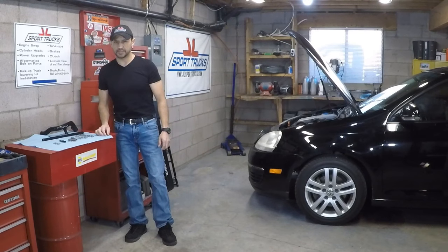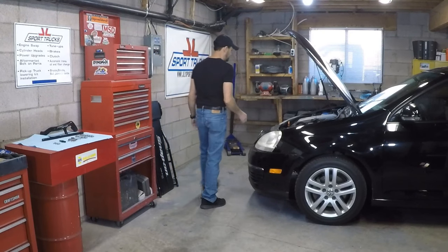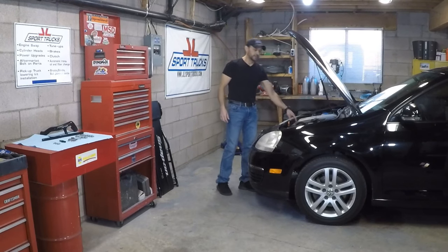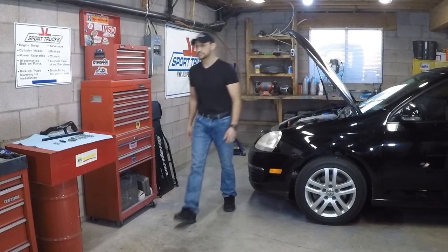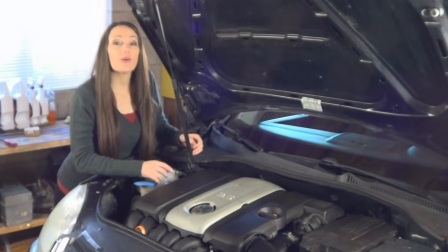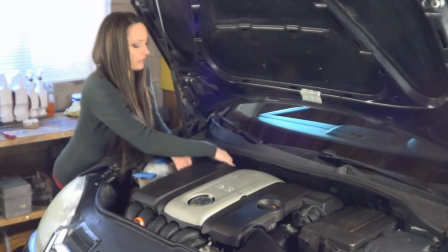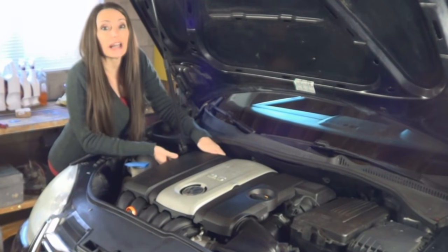Now that you've seen the parts up close, it's time to get started. First thing for safety, disconnect the negative battery cable. In order to install this and remove the vacuum pump, it's necessary to remove the upper engine cover. The engine cover is made of plastic, so be careful not to break it. It's held by four rubber grommets. Go ahead and remove it by hand by lifting it off, but this one is pretty tight so we're going to have to use a pry bar.